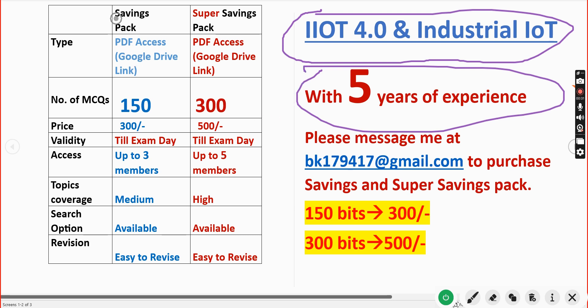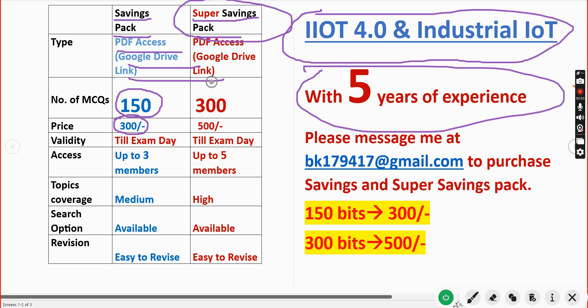We are providing two types of packs: one is the Savings Pack and the other is the Super Savings Pack. In both of these you will get a restricted PDF via a Google Drive link. In the Savings Pack you will get 150 MCQs and the price is 300 rupees only.